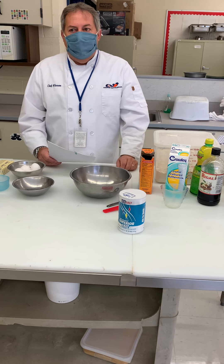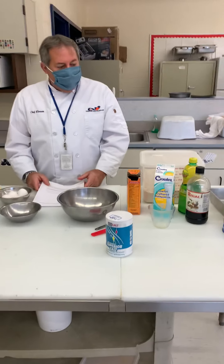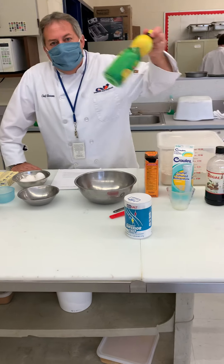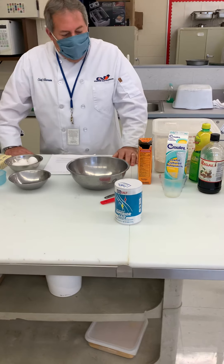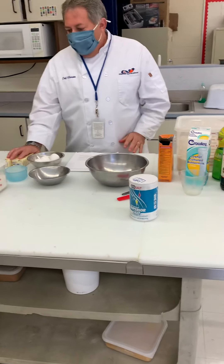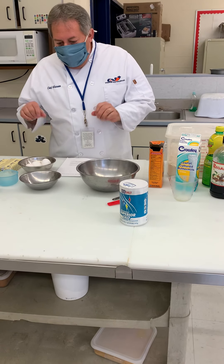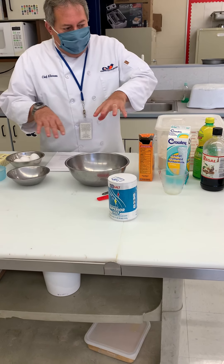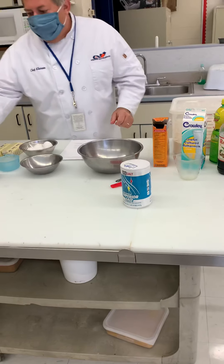Today we are going to make this lemon pound cake. This is a buttermilk pound cake with actual lemon in it. We do not have lemon extract, so we're going to use just lemon juice today. We have all our ingredients out - when you have your ingredients out ahead of time it's called mise en place. We have all our tools out and set up in order so we can go through this fluently without looking around for everything.